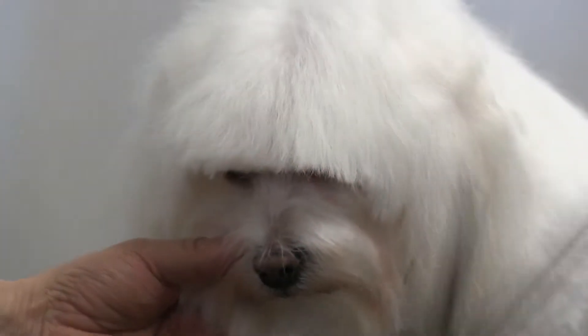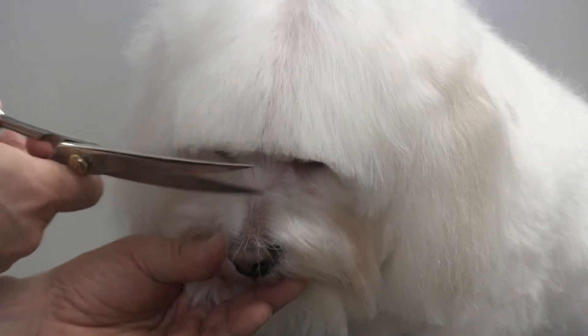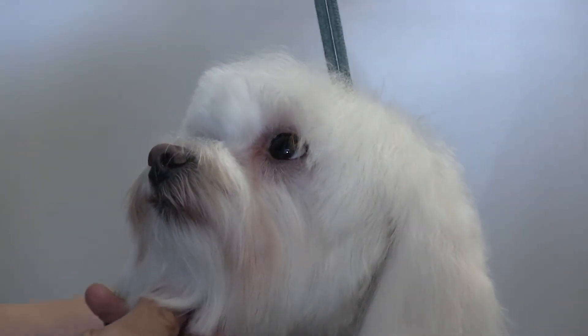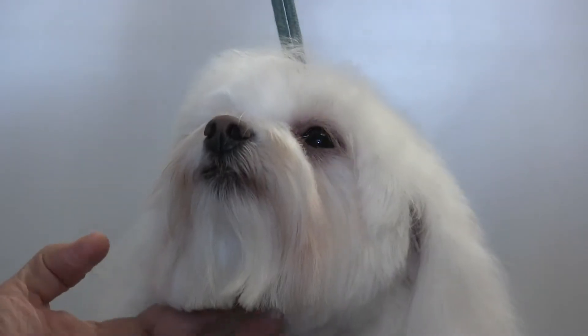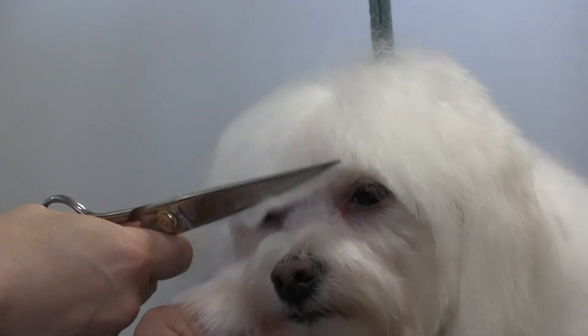Brush forward again to see what we have. Bianca is actually putting her head down — she's so used to it that she knows that's what I need her to do. A lot of this is just training and it takes time. Bianca has been coming to me since she was about six months old, so she's very used to it. She's gotten better and better but it took this long to get her to the point where she really lets us do anything we need. Just go over your work again.